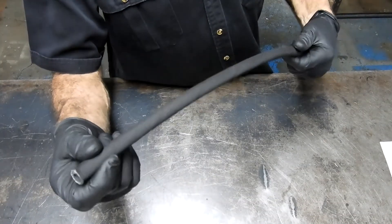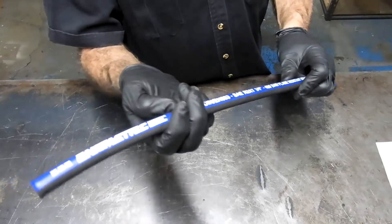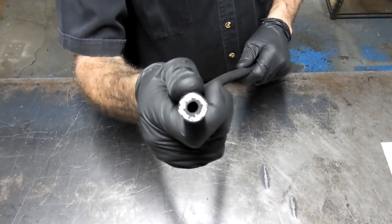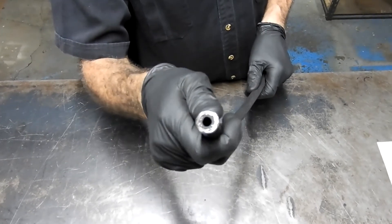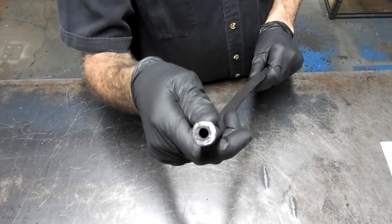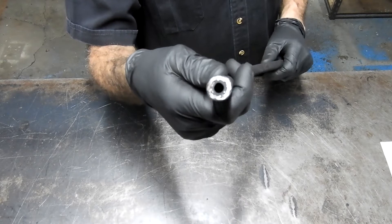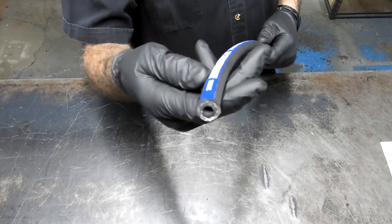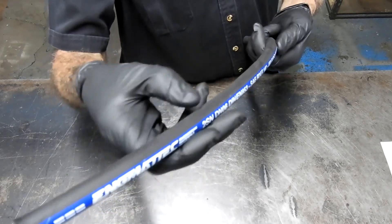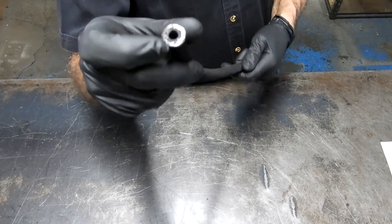The quarter inch hose is wrapped in a synthetic outer cover that is very abrasion resistant, and the inner tube is also synthetic rubber, making it resistant to hydraulic oils, synthetic oils, diesel fuel, water, water-glycol mixes, and even compressed air at high pressures. If you're running high pressures with compressed air, the outer cover needs to be pin-pricked, because air molecules will permeate through the synthetic inner tube.